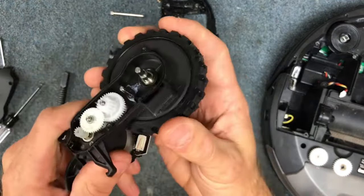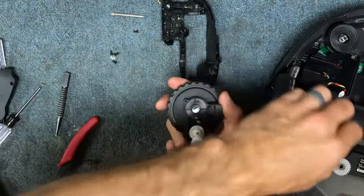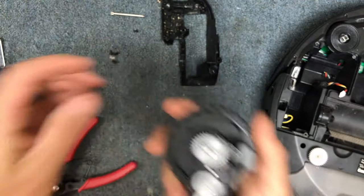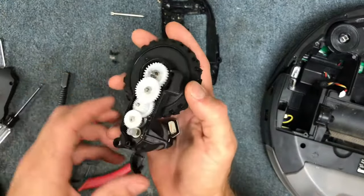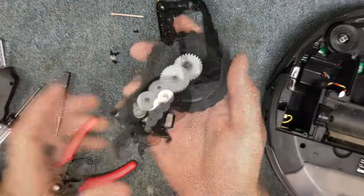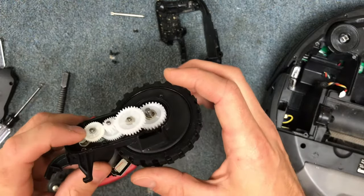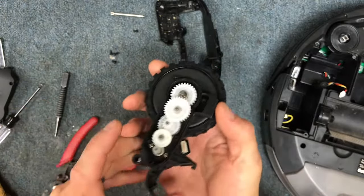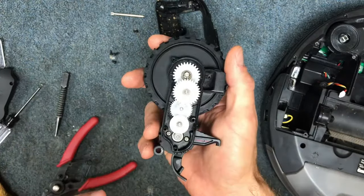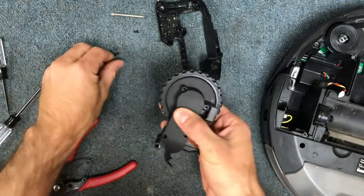Slide that pin back in place with the clip, then push your gear back on and put your other gear back in place. This one was clean, but the purpose is to show you that if you've got a lot of hair and you have some wheel errors, this is how you take this particular one apart and put it back together. Next we're just going to go back in reverse order and get our screws back in place.